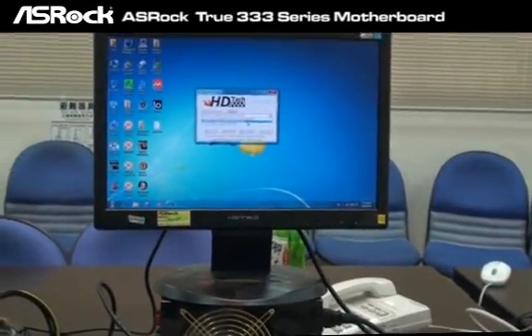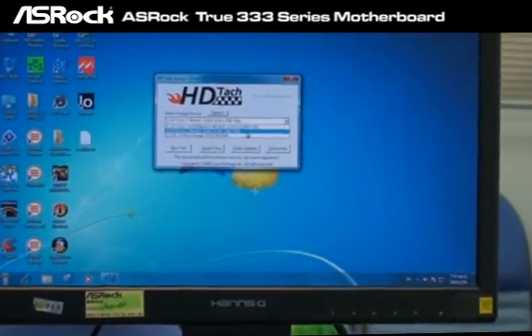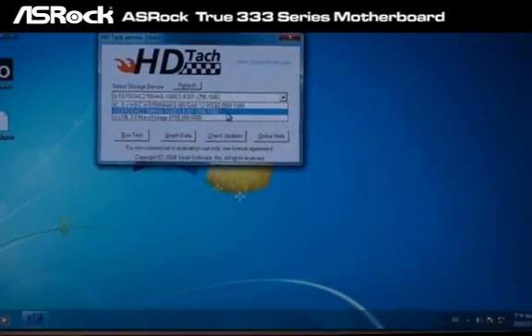We're going to test with HDTach to see the USB 3.0 and SATA 3.0 performance. First, we're going to test the SATA 3.0 performance.